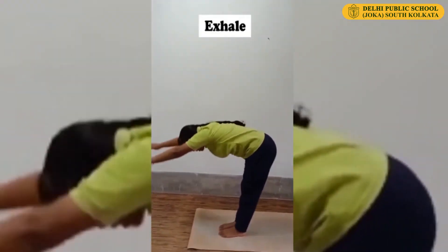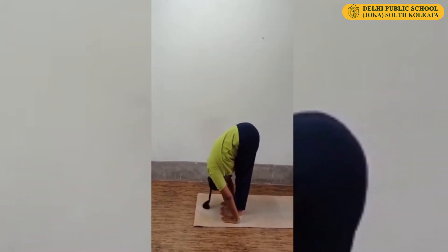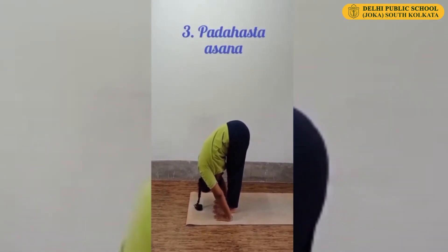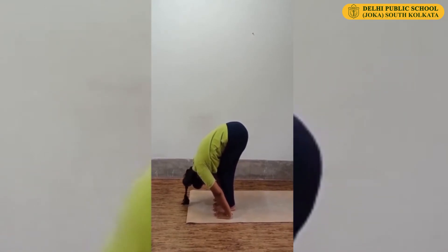Exhale. Slowly forward bend. Touch your palms on the floor at the side of your feet. Keep legs straight, head down. This is Padahastasana. If you cannot touch your palms on the floor, then gently bend your knees and try to touch your palms on the floor.